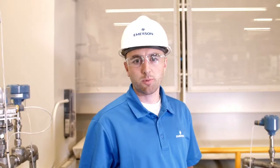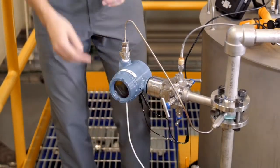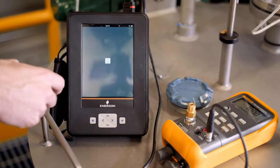The next step is to perform an Upper Sensor Trim. It should be calibrated to the transmitter's upper operating limit. The valves should also be manipulated so that the high side is connected to a pressure source. Now select Upper Sensor Trim. The first thing to choose is the units, and then we'll apply pressure to the transmitter.